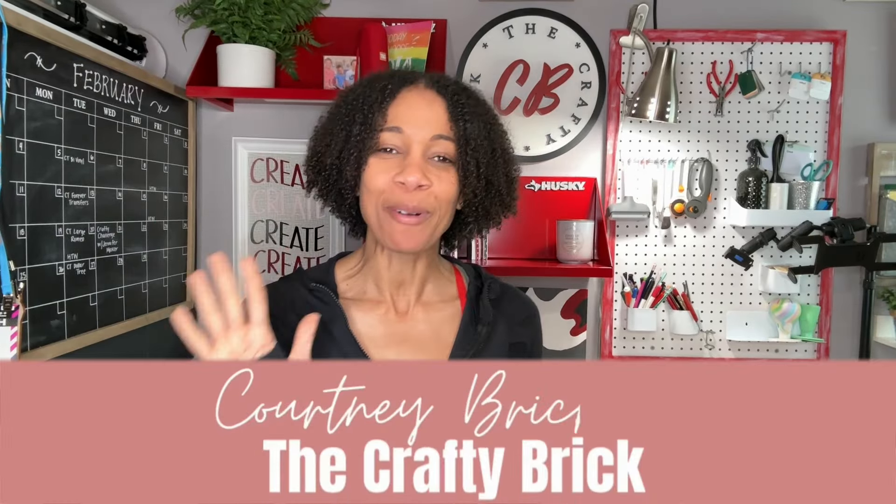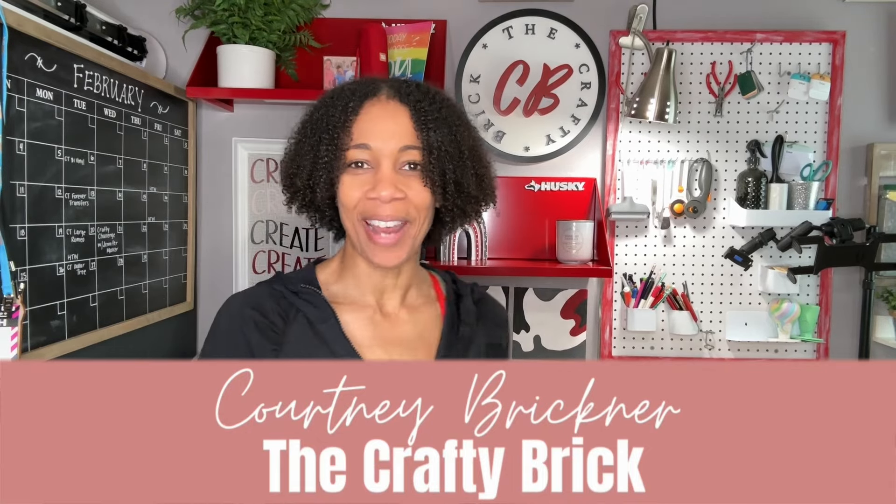Hello, Crafty friends. I am Courtney Brickner, the CB behind the Crafty Brick. Welcome to my class today where I am going to be sharing a very fun project with you that I have searched high and low for the perfect materials to get you started and make your own.